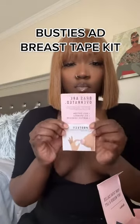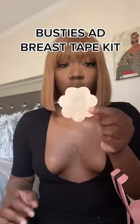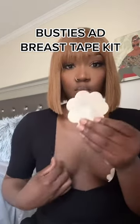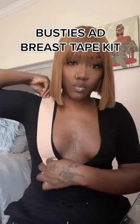So that's what it looks like. Now I'm gonna go in and show you guys the covers — I'm gonna place those on each side as shown, just put on your left side and your right side. They don't hurt and they're easy to come off. Then you're gonna take the breast tape and cut it to the length that you need, and I did it in an upward motion to give my boobs a lift.